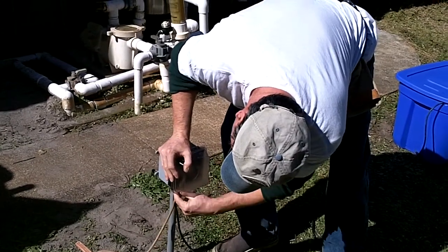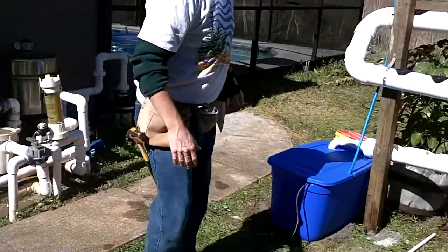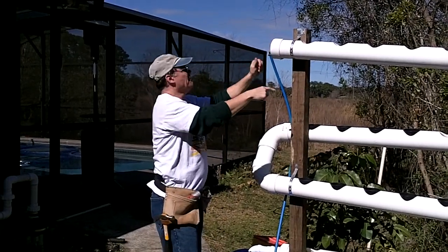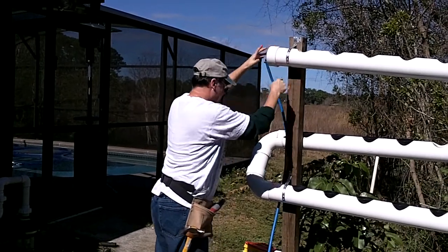The pump is now running. We've got a little bit of a leak up here — turns out we never glued this piece on. So we'll have to come back and do that to keep it from leaking on us.